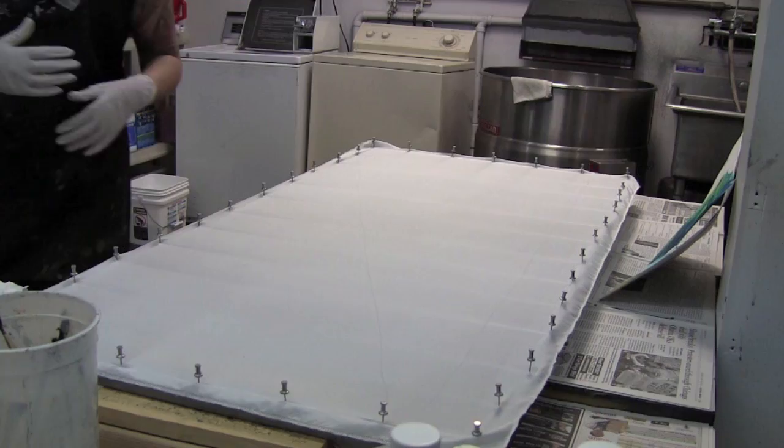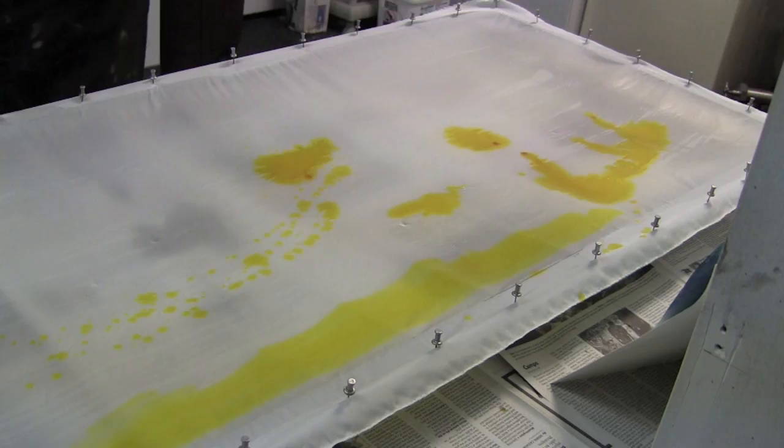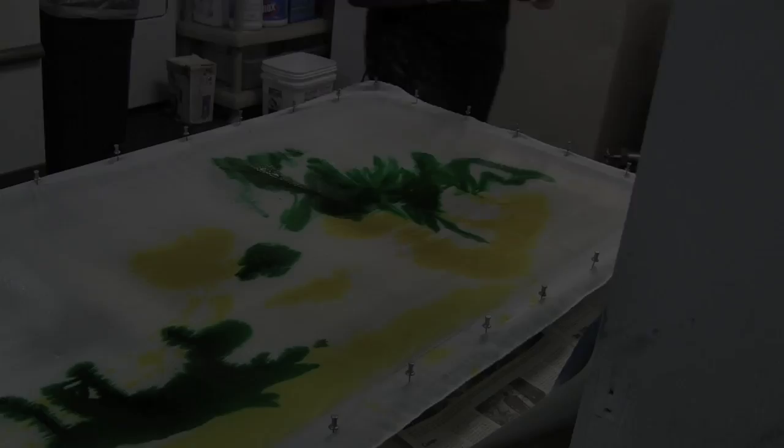Initially I'm just wetting down the fabric with water and then adding the liquid dye to the wetted fabric, and that will give me a really nice blendable canvas.